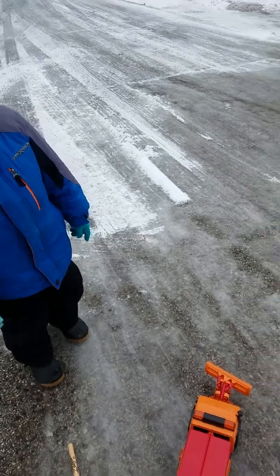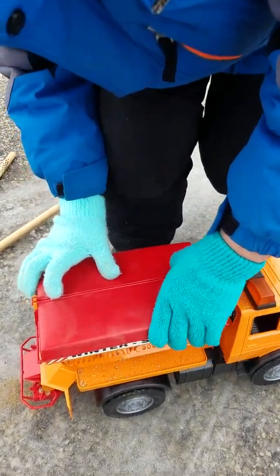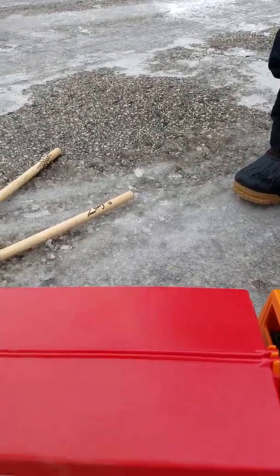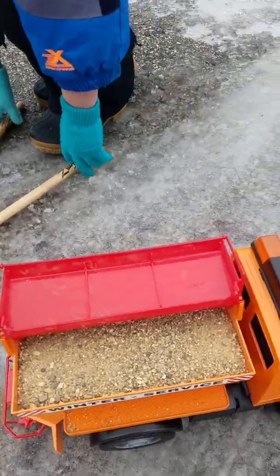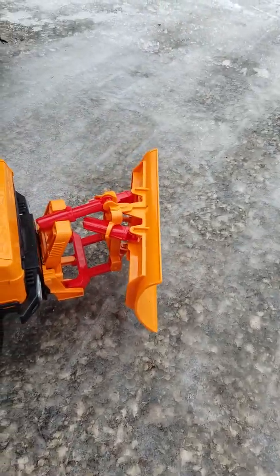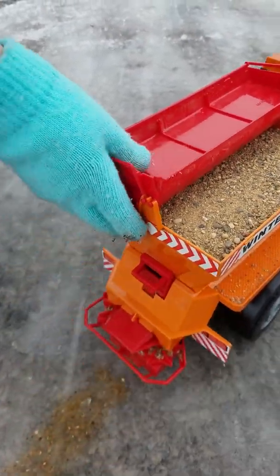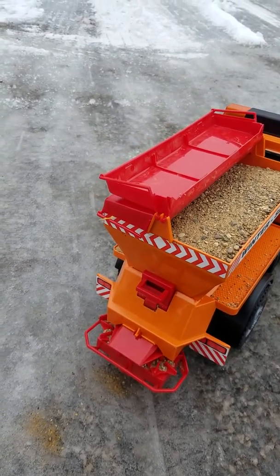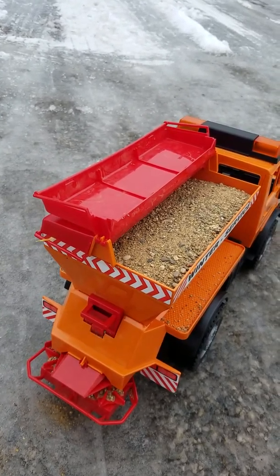Today we have that salt truck. Do you want to take a look in it? Dad, can you help me open it? Where's the sand? Right there. We have the plow, and these things that turn. It's like a salt truck, but it's like a sand truck now because it has sand in it. You want to salt the ice? Or sand the ice, I should say?